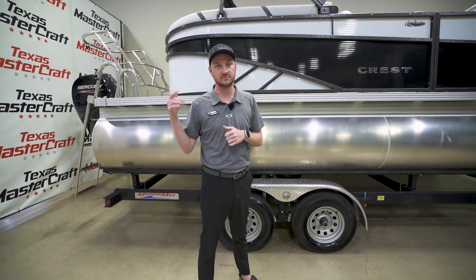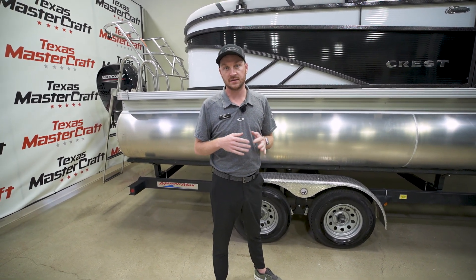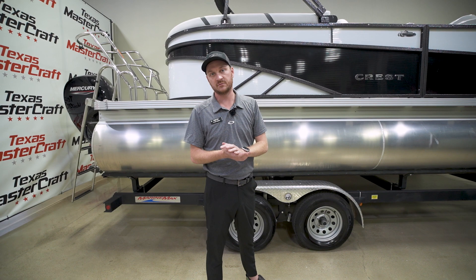Our pro shop is going to have everything you need from tubes, life jackets, anything like that. Our finance department is going to get you squared away, get you insurance while you're out there, and then on the back end our service department is going to be able to take care of you and give you that peace of mind while you're out there on the water.